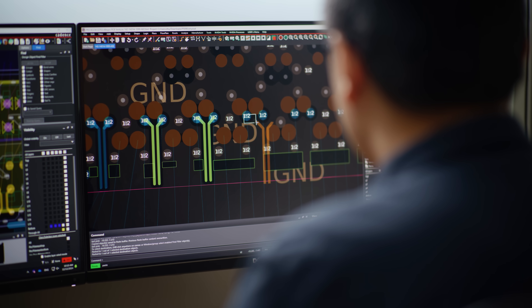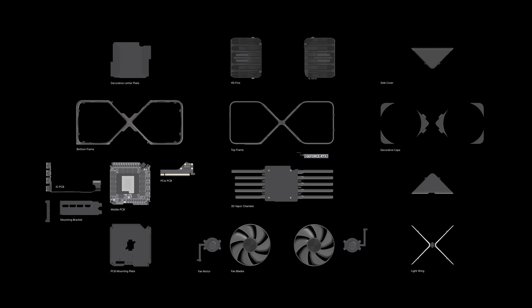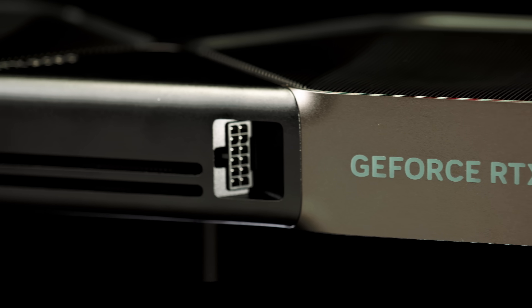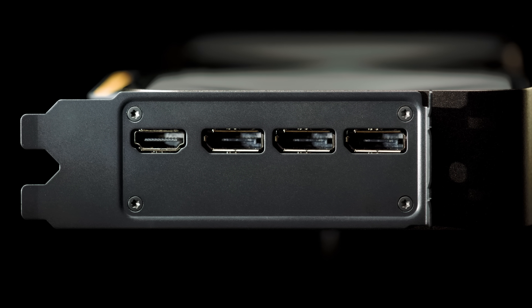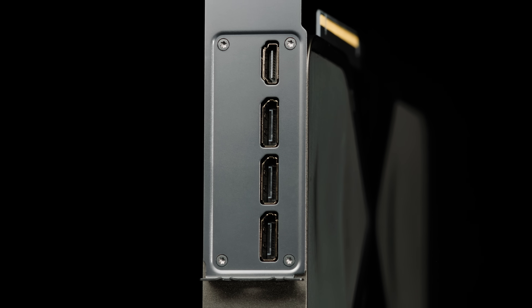Something that makes me so proud of our team is the attention to detail we take on every aspect of the design. It's a work of art. Every design choice was intentional, balancing power and aesthetic. We angled the power receptacle so users have more space in their case to plug in the power cable. We rotated the DisplayPort and HDMI receptacles so it's easier to plug in your connectors. The IO bracket now has an anti-fingerprint finish.